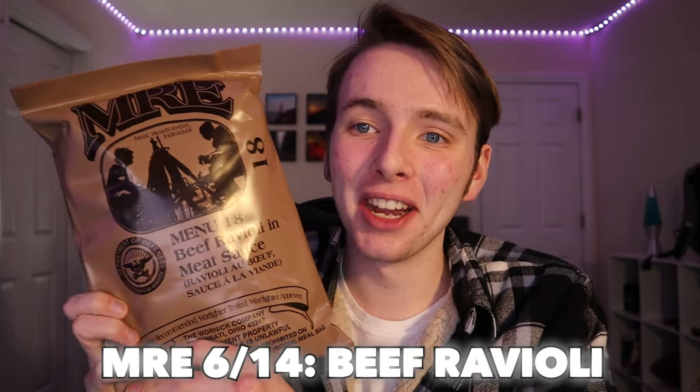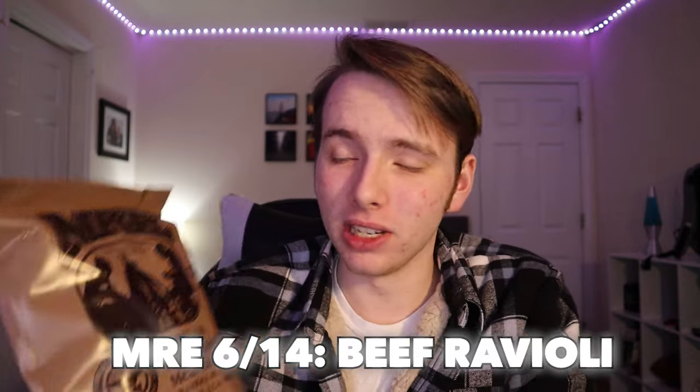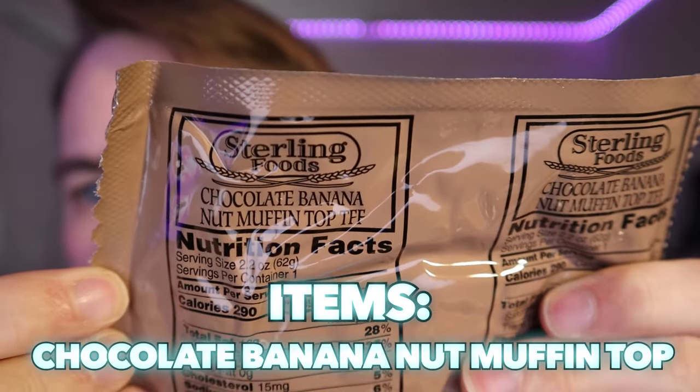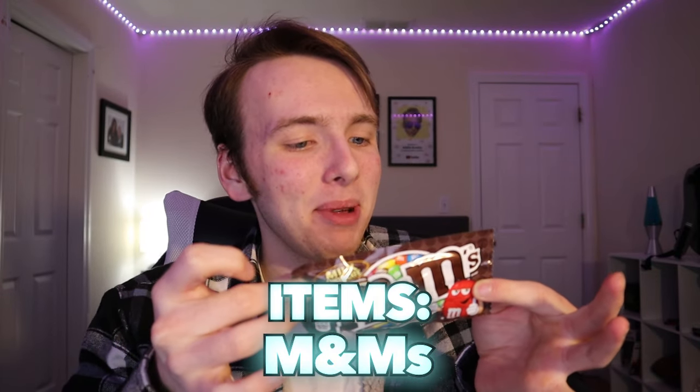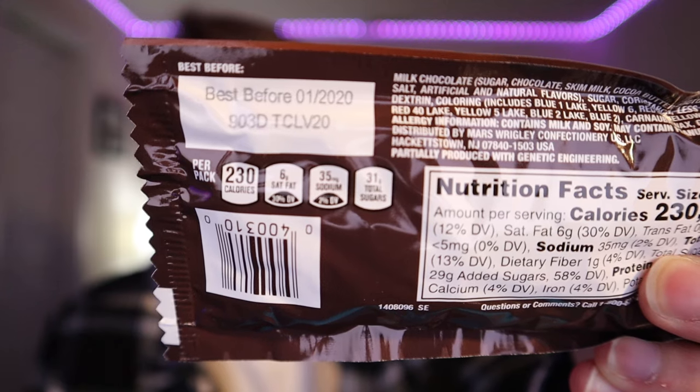I don't know what changed between lunchtime and now — I want to be done already and I still have four more days. We have beef ravioli in meat sauce, wheat snack bread, chocolate banana nut muffin top, cheese spread, and M&Ms. Best before January 1st, 2020. Overall, MRE number six was pretty much the same as the rest of them — it'll do, not terrible, pretty bad and nothing special. So dry.